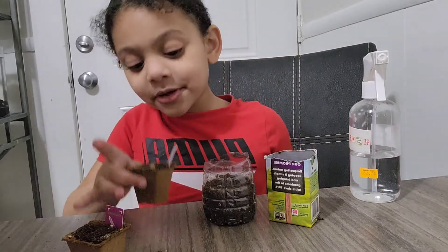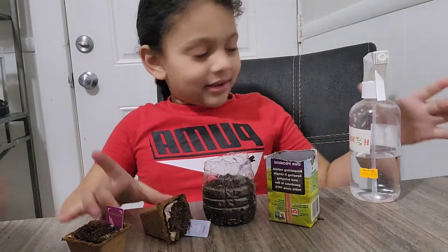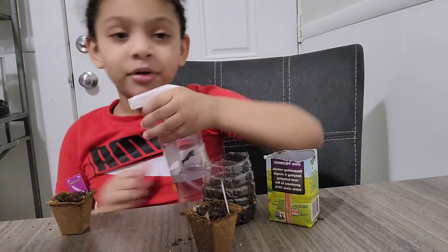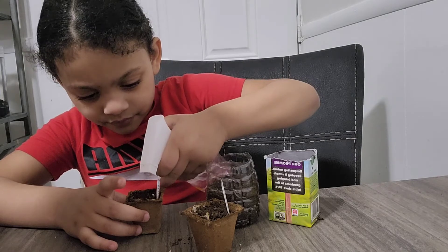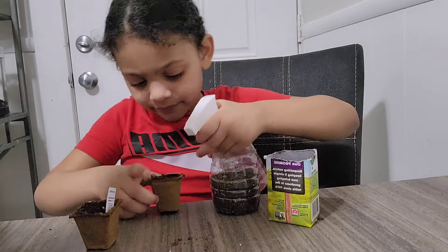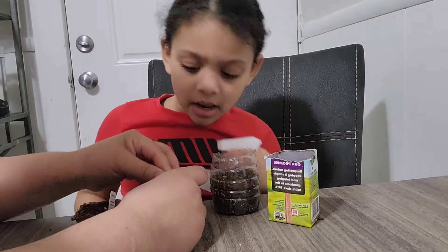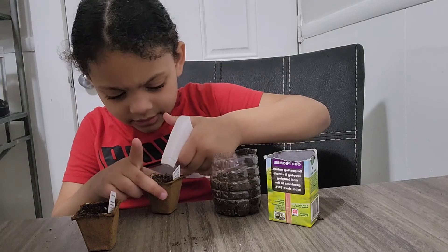I don't like cucumbers or this. It looks like a salad. Can you water it? I'm just going to water it. There's a paper inside so it can grow. I watered it today — I watered it in the morning, but I have to water it again because it got dried.